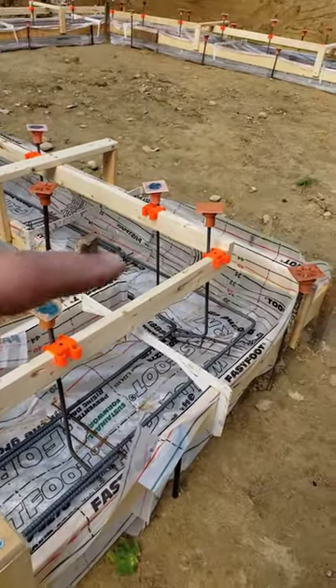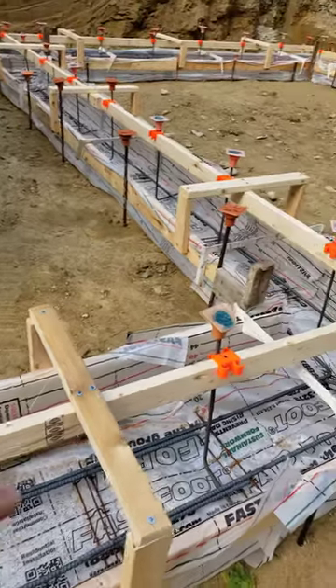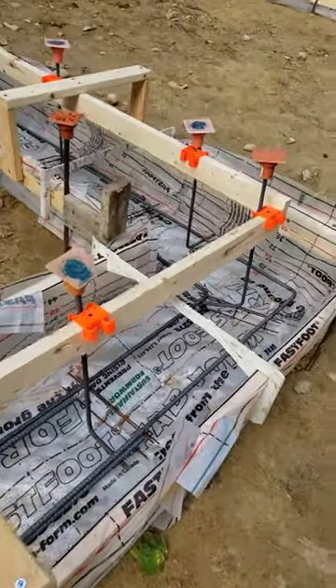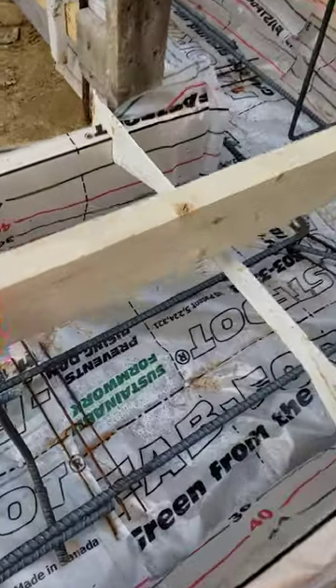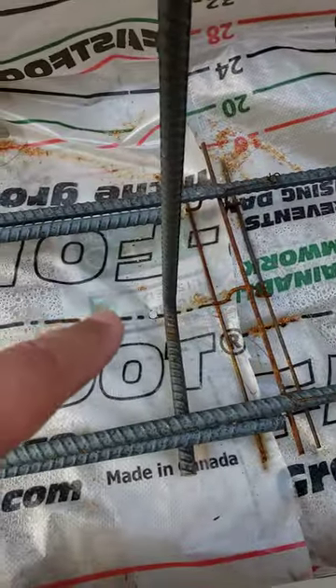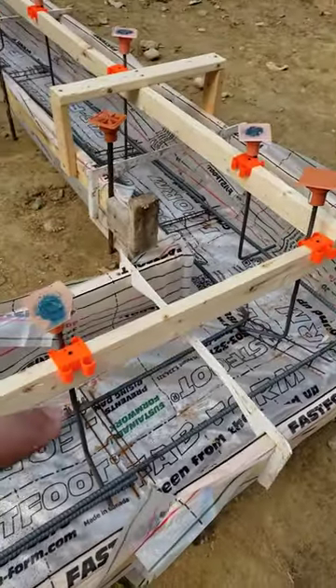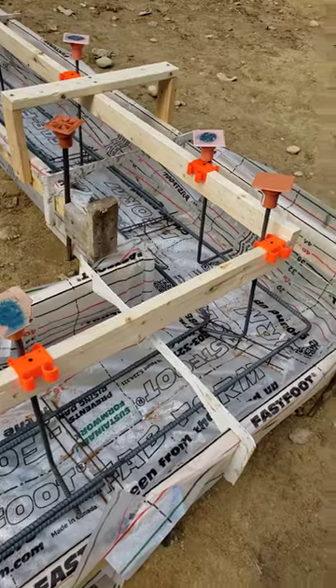The corners are preformed and then they go into just basically these linear wraps here and they overlap. I just noticed right there, they put a couple nails in.